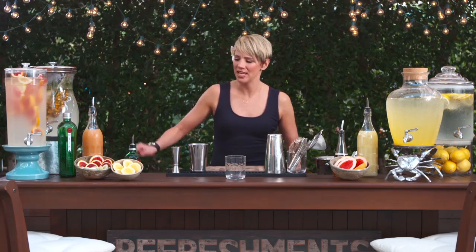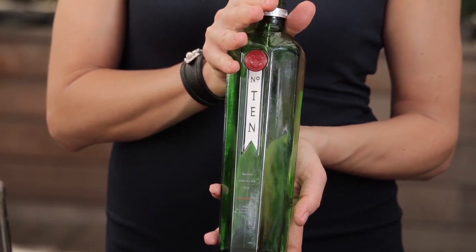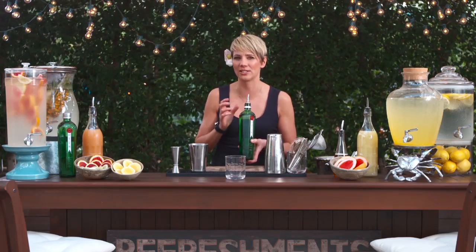One of my favorite spirits to mix with for summer cocktails is Tanqueray 10 gin. What I love about this gin is it's a beautiful citrus-forward gin that has undertones of grapefruit and chamomile that works so well in a cocktail.